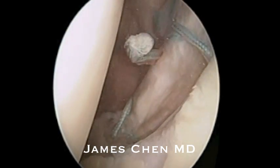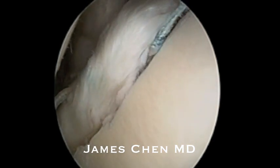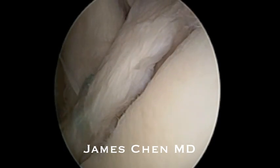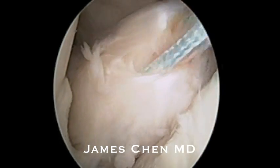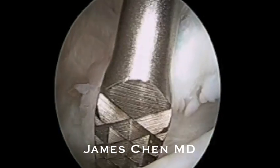Here you see the anterior and anterior inferior labrum that had been previously repaired in an open manner by another surgeon. It has been retorn. I am using a grasper to remove sutures through the labrum. It is a very thick labrum amenable to revision repair.